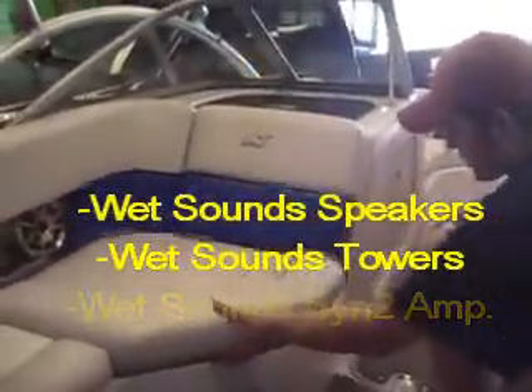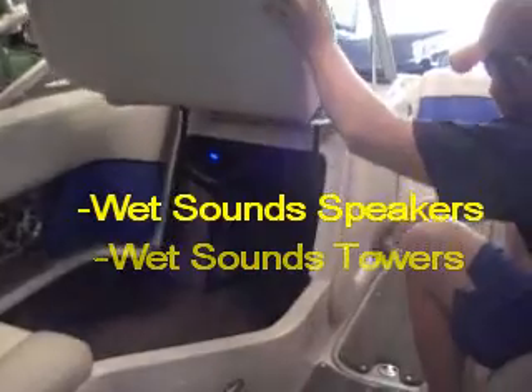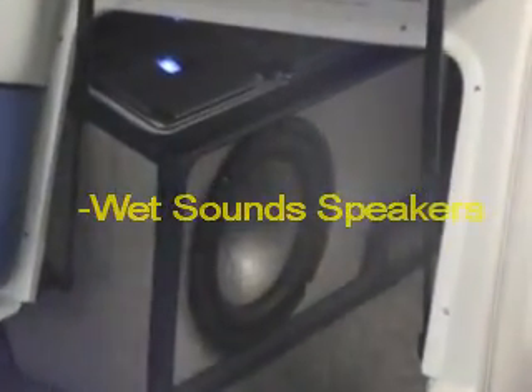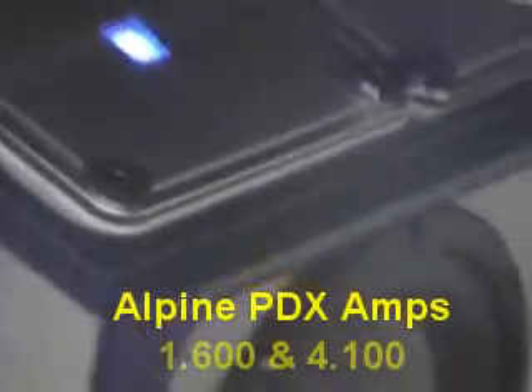We kept all the speakers Wet Sounds. We got a Wet Sounds 12-inch sub in a custom box — a custom ported enclosure with the amp rack, everything all built in. We got the Rhino liner color matched to the boat. The Alpine PDX amps are powering the inside speakers and the subwoofer, and then we have a Wet Sounds amp hidden up under there powering the towers.